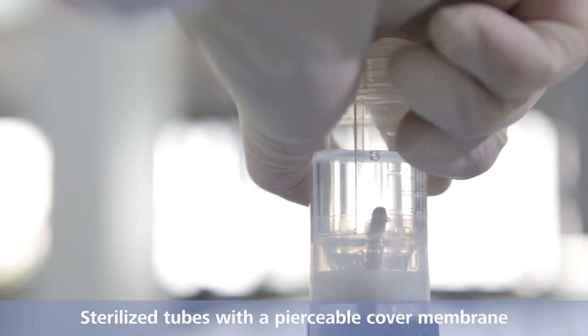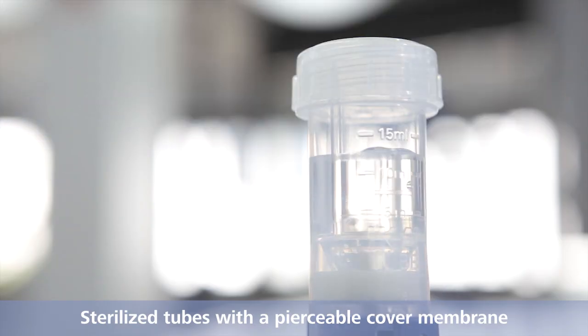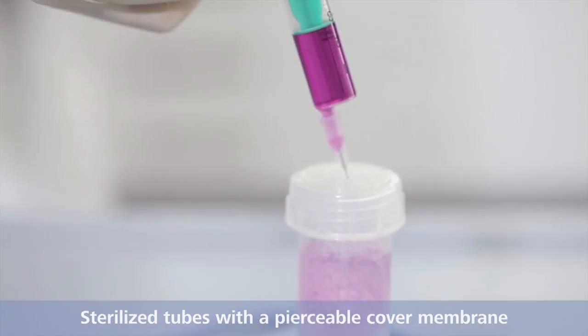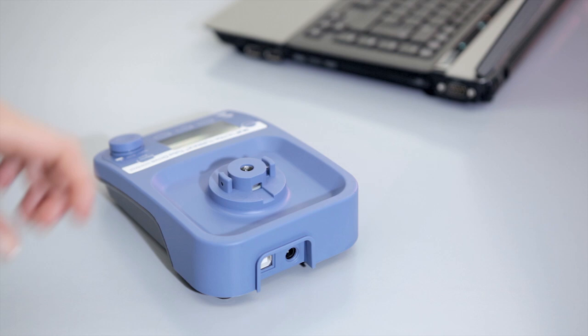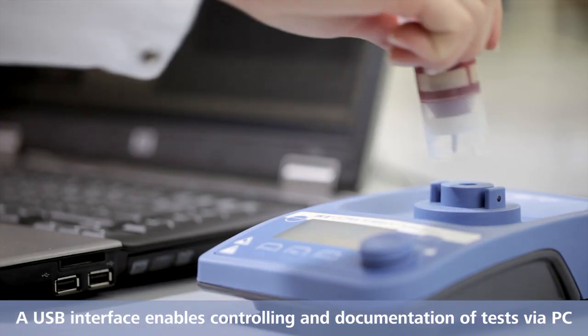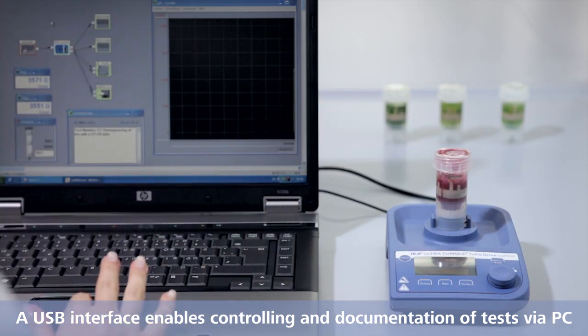All tubes are also available with a pierceable cover membrane and gamma sterilized. A USB interface enables controlling and documentation of tests via PC.